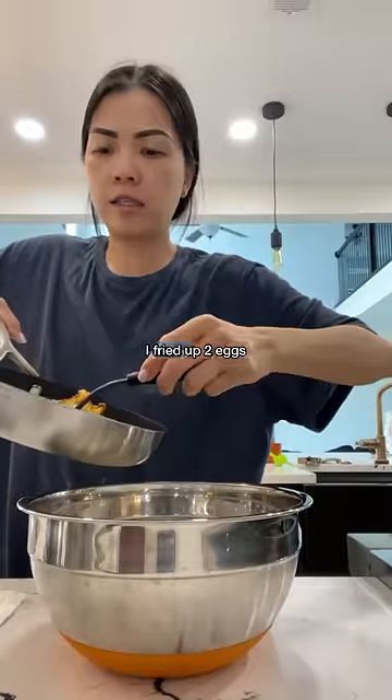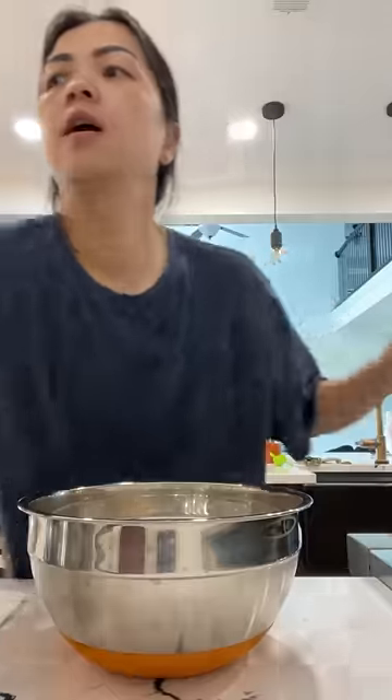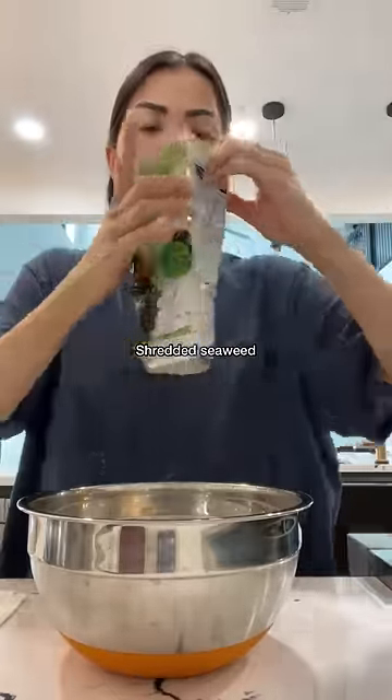My baby's crying — I'm back. I fried up two eggs. Plop that in there. Some of this — this is just seasoned seaweed, shredded seaweed.